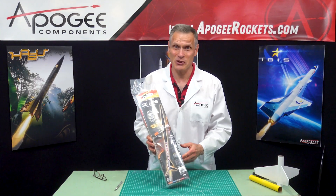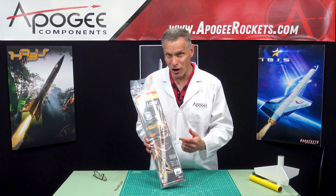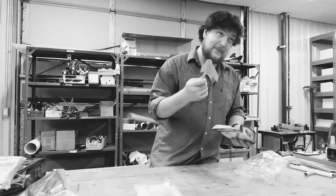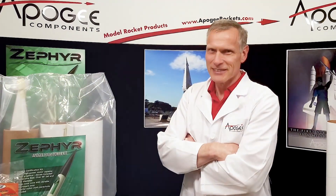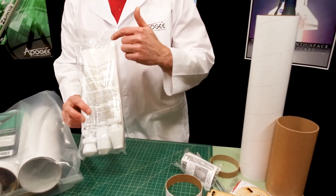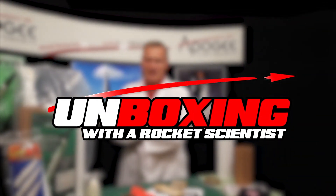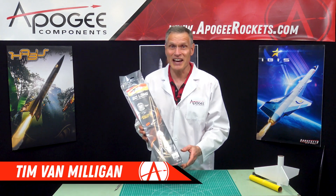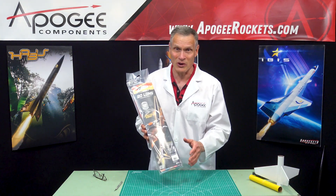Today in this edition of Unboxing with a Rocket Scientist, we're going to take a look at the Estes Solong Rocket Kit. There are many unboxing videos for model rockets, but wouldn't you like a real rocket scientist's opinion of the materials and parts in the kit? Today you'll actually find out the inside information so that you know what to look for when you get a rocket kit. Hi, I'm Tim Van Milligan, and yes, I am a real rocket scientist. Today we're going to unbox the Estes Solong Rocket Kit.